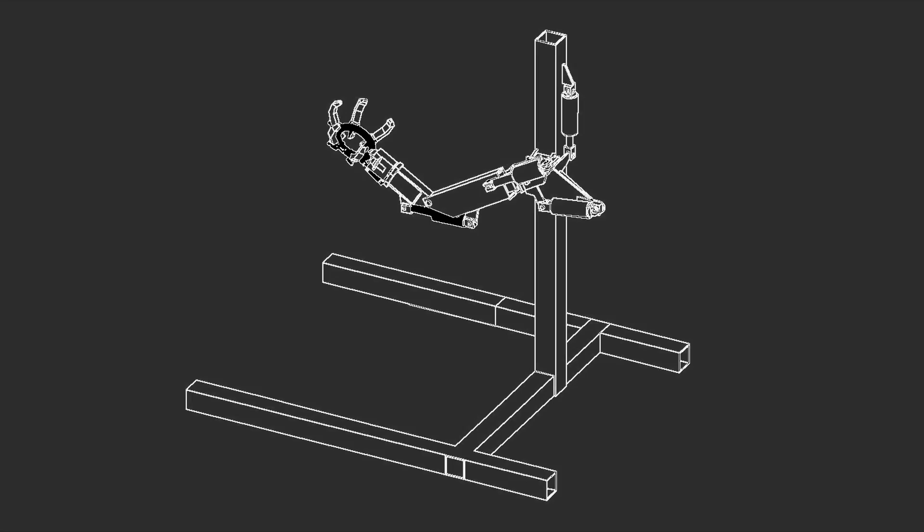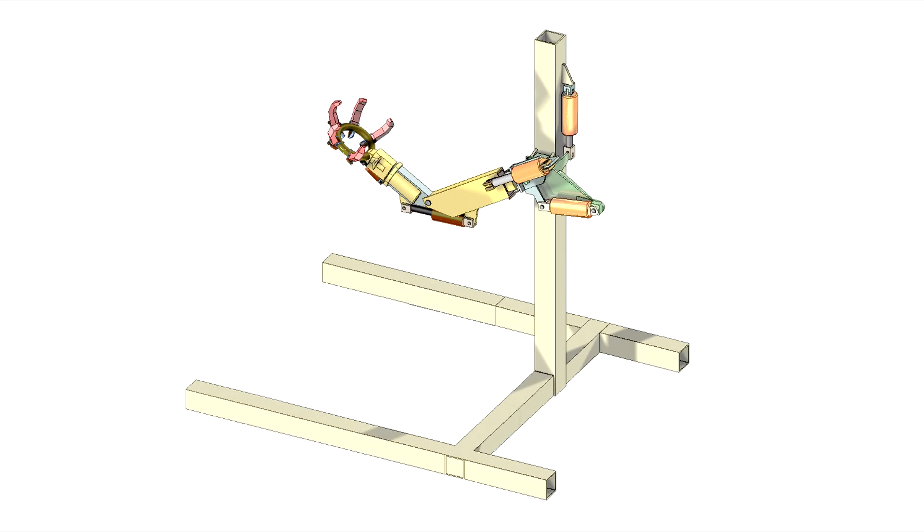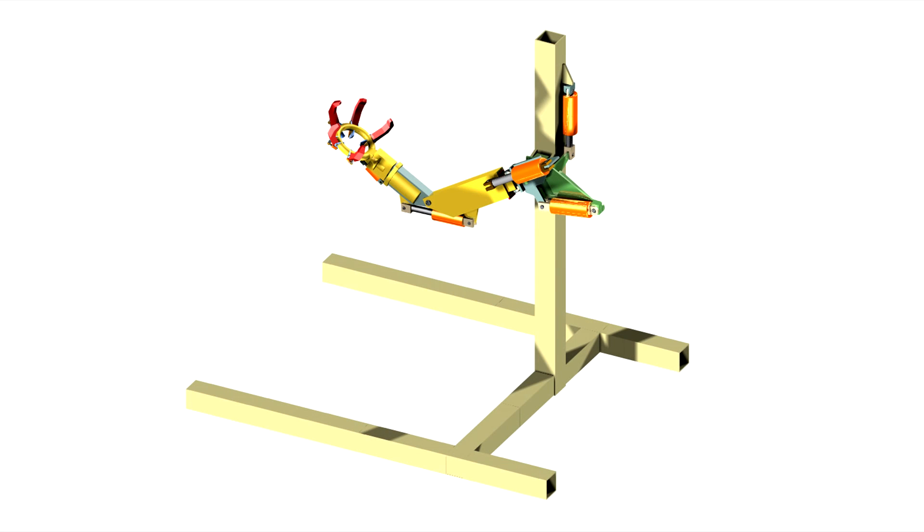With your support, we'll build a hydraulically powered human scale arm capable of tossing and catching a 235 pound or 107 kilogram cast iron weight. This will demonstrate that the valves, pistons, and control system all work together and are responsive to human input.